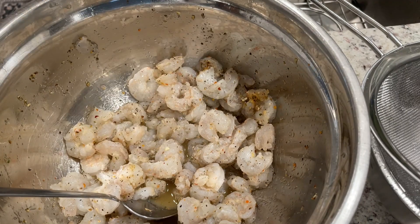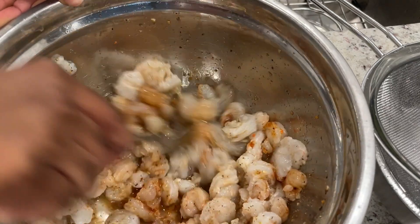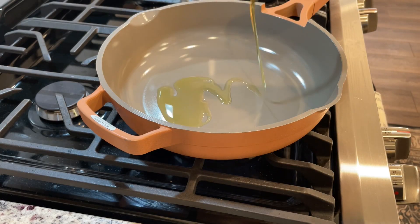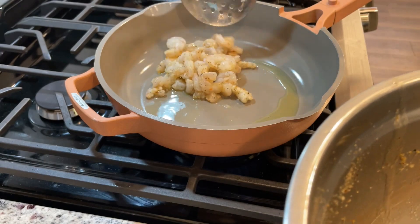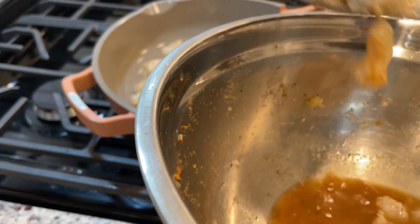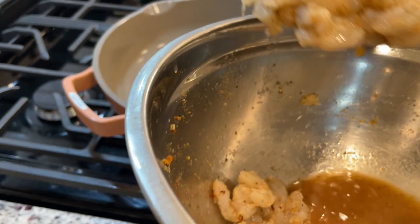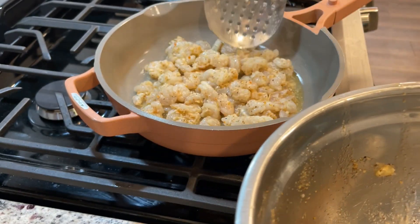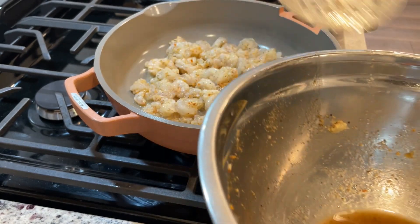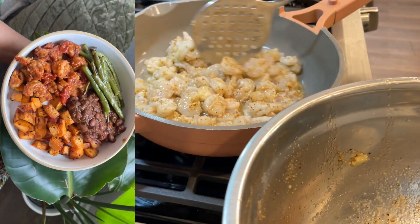I added just a little bit of my sriracha barbecue sauce. Believe me when I say this sauce adds amazing flavor to everything. I'm cooking the shrimp on the stove and my goal is for it to stew, because I'm going to add some tomatoes and then a little bit more of the barbecue sauce. I've done this a few times before and we really enjoyed it, so I thought since I had all the ingredients, I'd make it again.